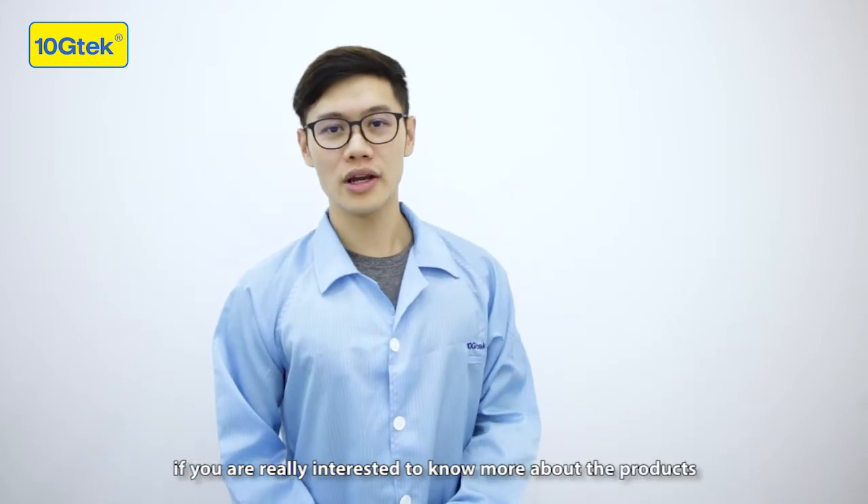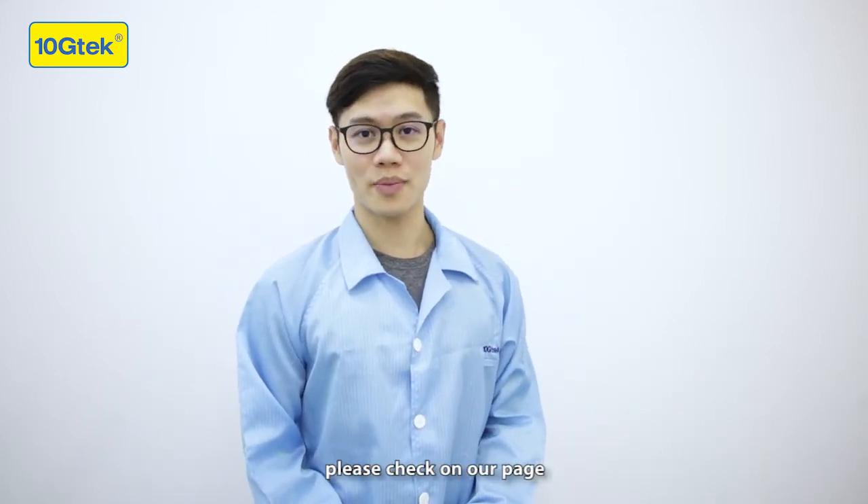Thanks for watching. If you are interested to know more about the products, please check on our page. Bye-bye.